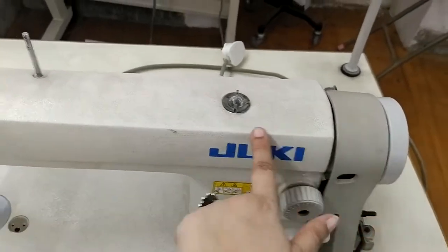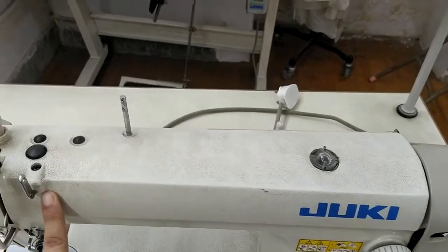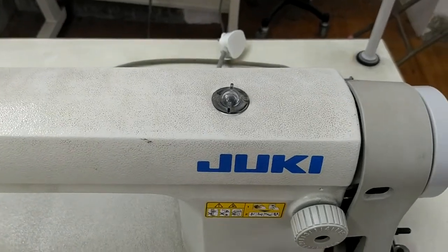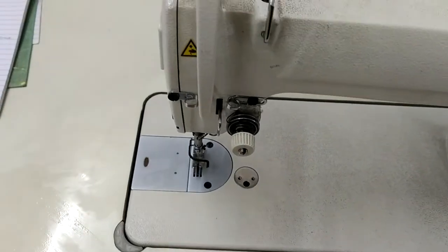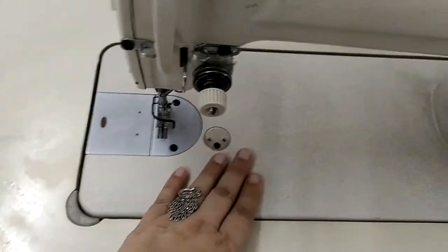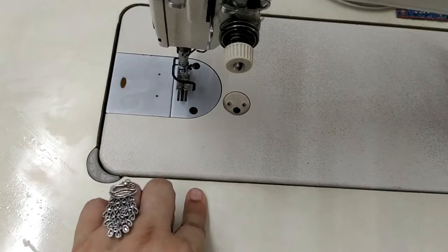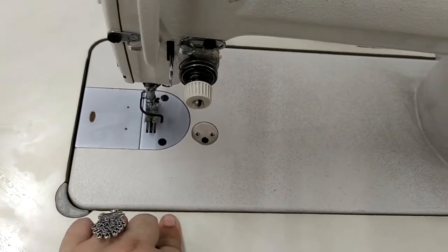This upper portion, the upper part of the machine, is the machine arm — right side, this is the back. The surface on which the stitching happens is called the machine bed. This is a flatbed lock stitch machine because the surface of the table and the surface of stitching is the same.